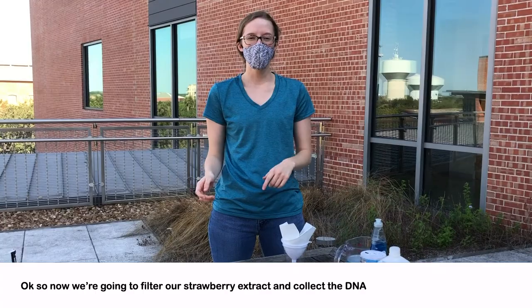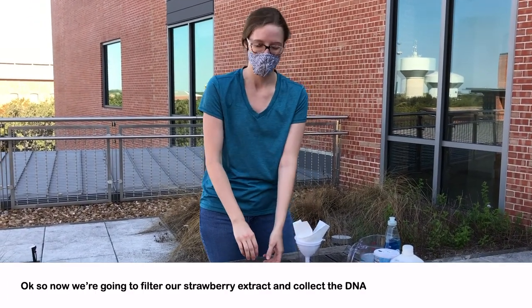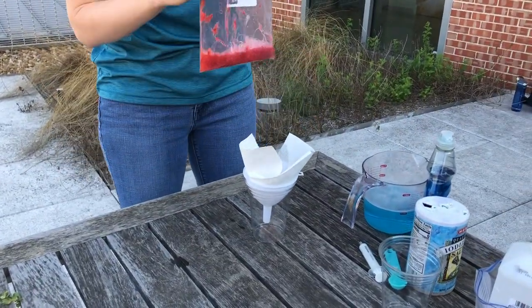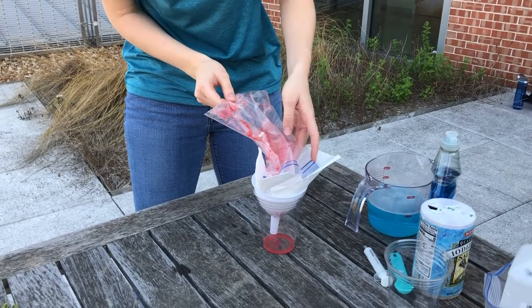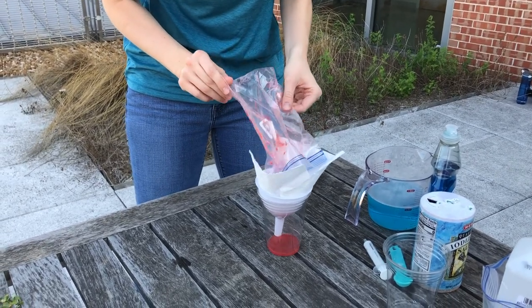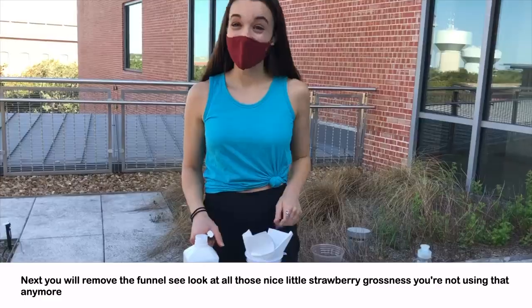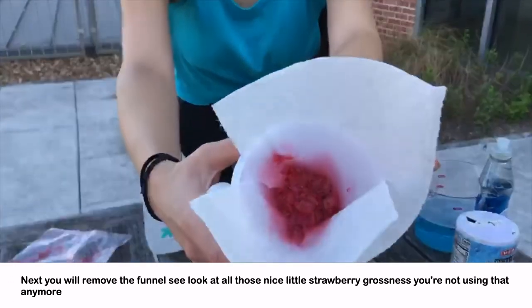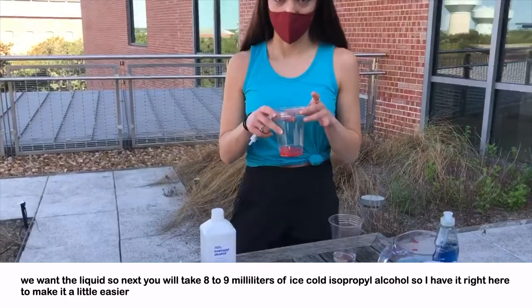Now we're going to filter our strawberry extract and collect the DNA. Next, you will remove the funnel — look at all that strawberry pulp. You're not using that anymore; we want the liquid.